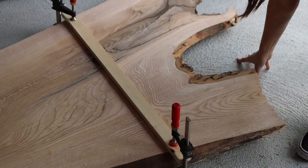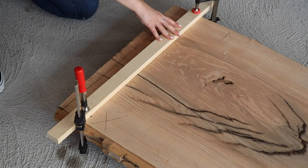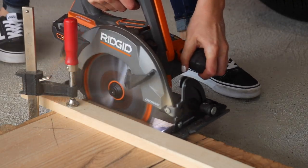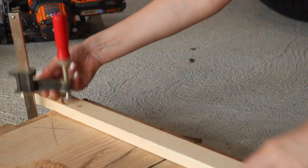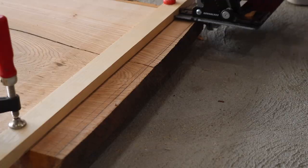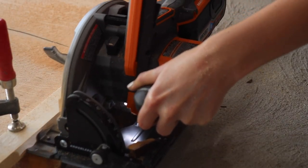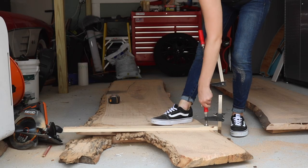I measured where I wanted to make my cuts, then added a straight edge as a guide and used one of my brand new brushless circular saws to cut through the slab and make a really nice clean edge. As with this tool and all the other materials I use in this project, you can find a full list of materials and step-by-step plans on my website by clicking the link below this video.